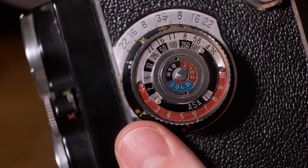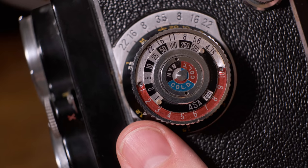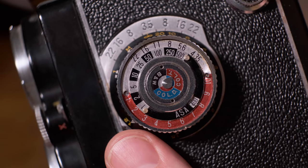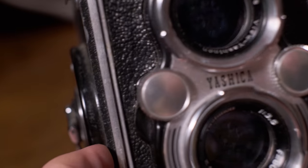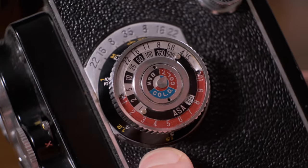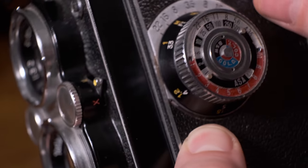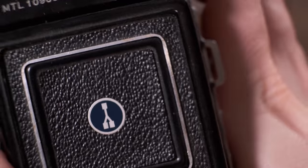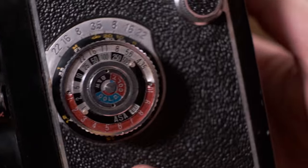This one in particular was about one stop slower than my normal light meter, so it's actually fairly accurate for being 60-something years old — made in the 50s or 60s. So if you want to use the built-in light meter and it works, that's how you do it, although I'd recommend just using an external light meter because external light meters are great and work for all of your cameras.